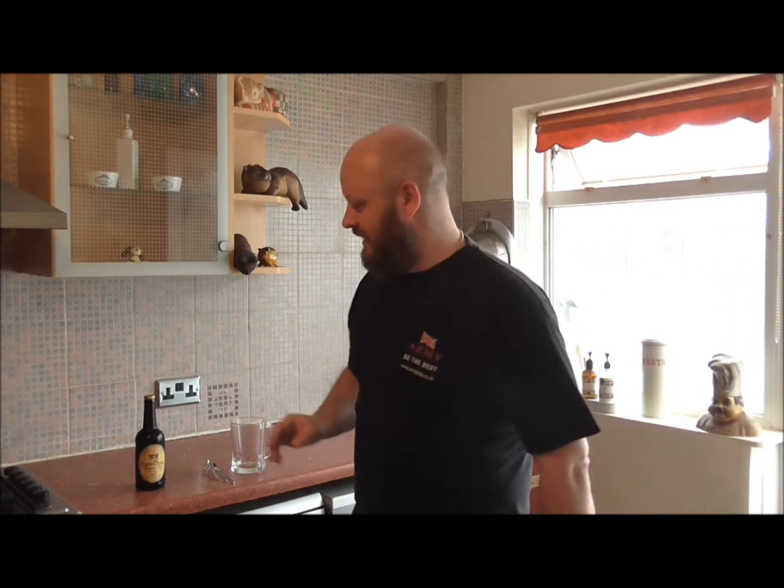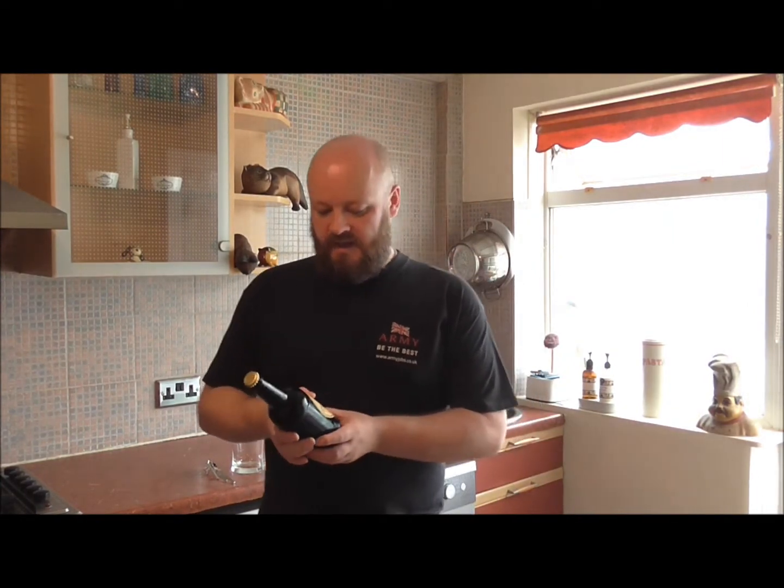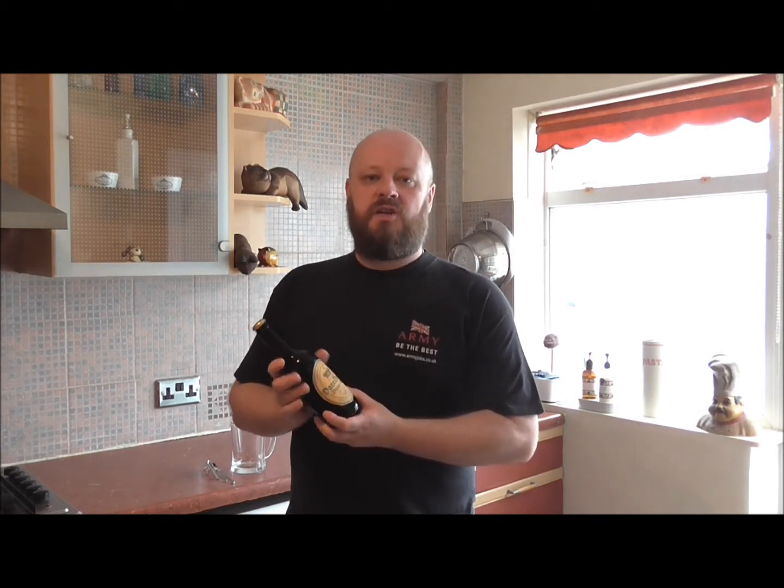Hello folks, welcome back to the channel. We've come to that time — I think it's time we cracked a bottle of our Sweet Nuki Brown open. We made this around a month and a half ago now, and they've actually been in these bottles for just under a month. Two carbonation drops in each bottle. If you didn't watch our bottling video, that's up on the channel so you can always flip back and watch those.